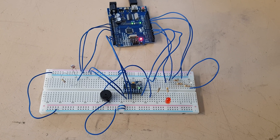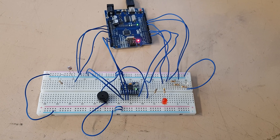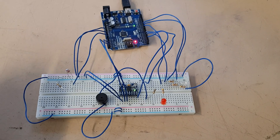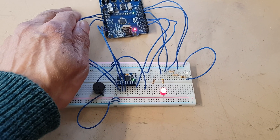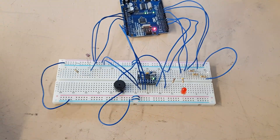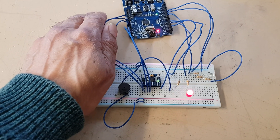This is the setup for objective one. This is the light sensor. If I cover it, the LED comes on to show that the egg is on the pedestal.